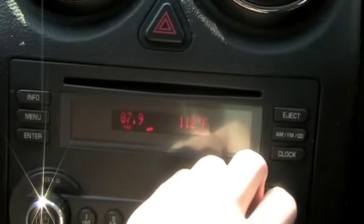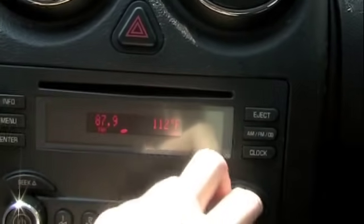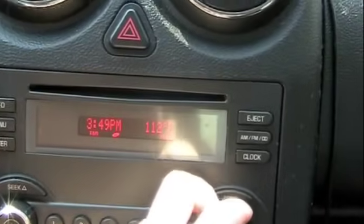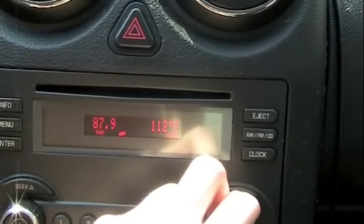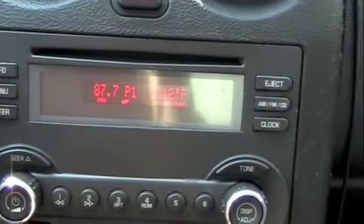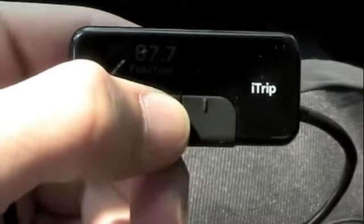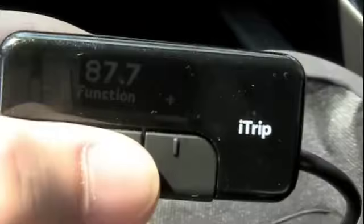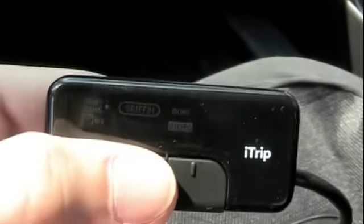Anything below 88.1 is below US frequencies and nothing in the US will be on these frequencies. So if your car can go down to 87.7 or 87.9, for example, I leave mine on 87.7. And your FM transmitter — if you can set it to international mode — for example, on this Griffin iTrip I have right here, I can set it to international mode by going through the function, going to mode, and holding down the middle button for about 10 seconds.